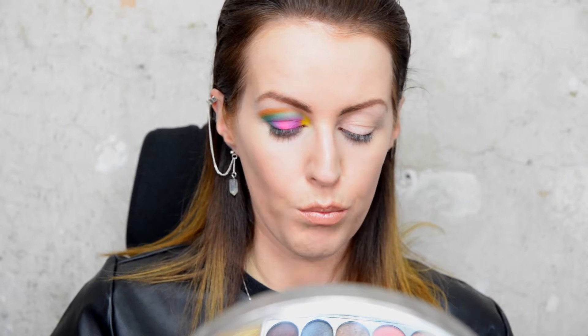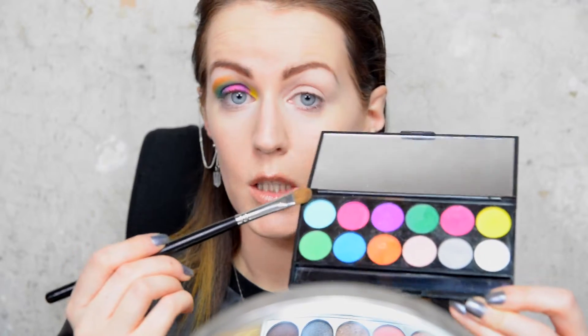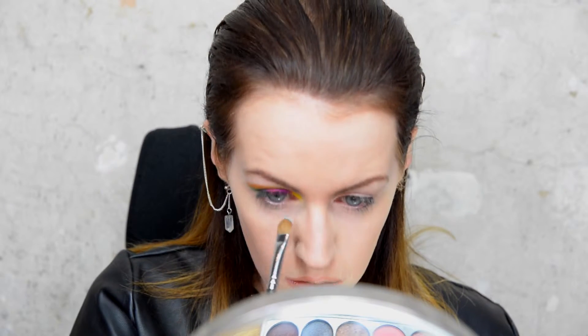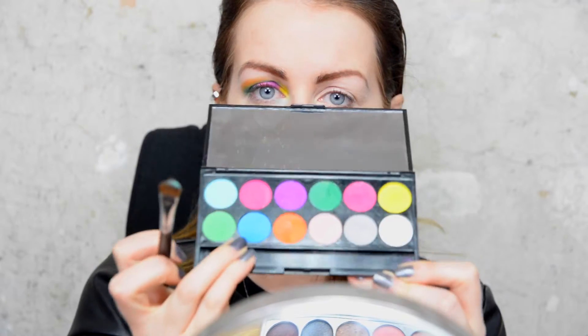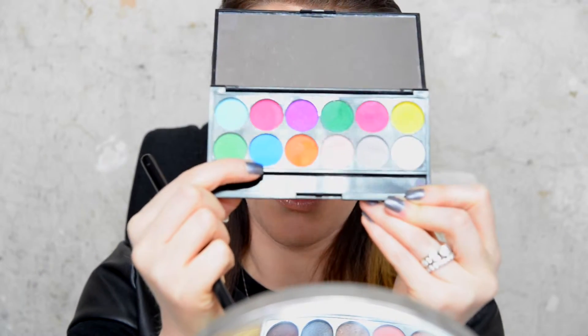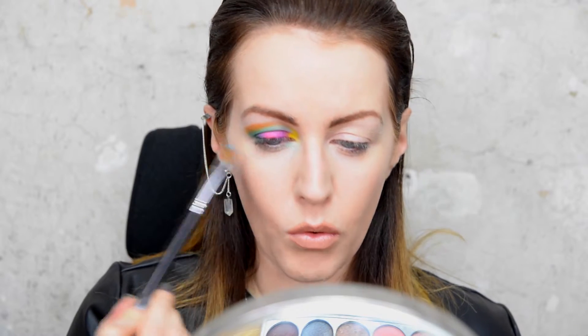I'm taking a clean brush and I'm going to put some colours under my eye. I'm going to use the lightest blue, which is the first one on the top, and pop that right beside the white in the inner corner. Then I'm going to take the darker blue colour, the second on the bottom, and run that all the way across my bottom lash line.